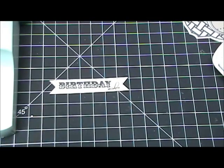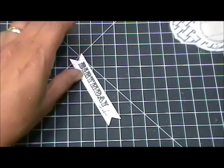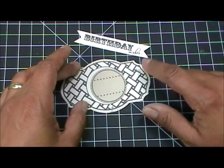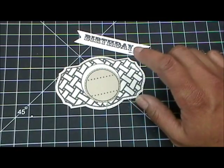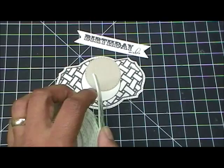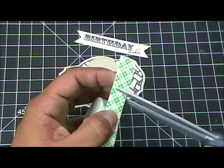Perfect — isn't that beautiful? Now all you need to do is grab all of your pieces. I actually touched this by accident and got it dirty, so when I make my card I'm going to make sure I use something to cover that up — maybe put some ribbon on there. Now I'm going to get some pop-up foam adhesive.